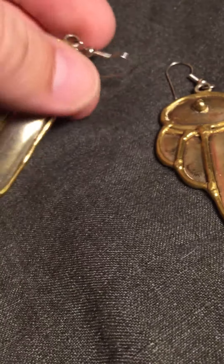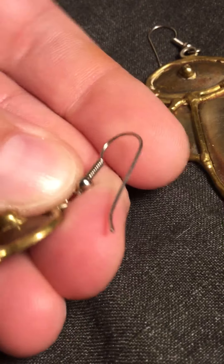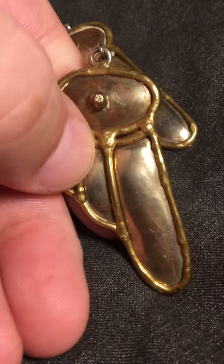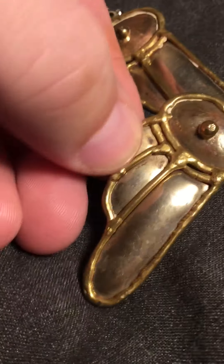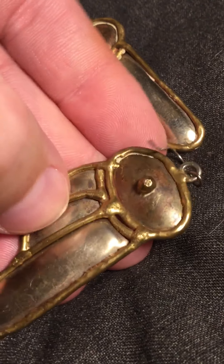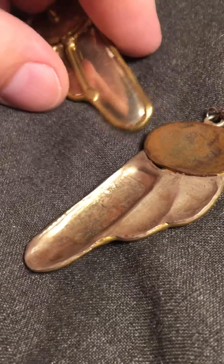I didn't think anything of these at first because they look newer, so I just thought it was kind of junk jewelry. Then I was eyeballing and studying them, thinking is that part of a spoon? I was looking a little bit closer and thought maybe that's silver because I think this part is copper. Then looking even closer, I was thinking maybe that's gold.